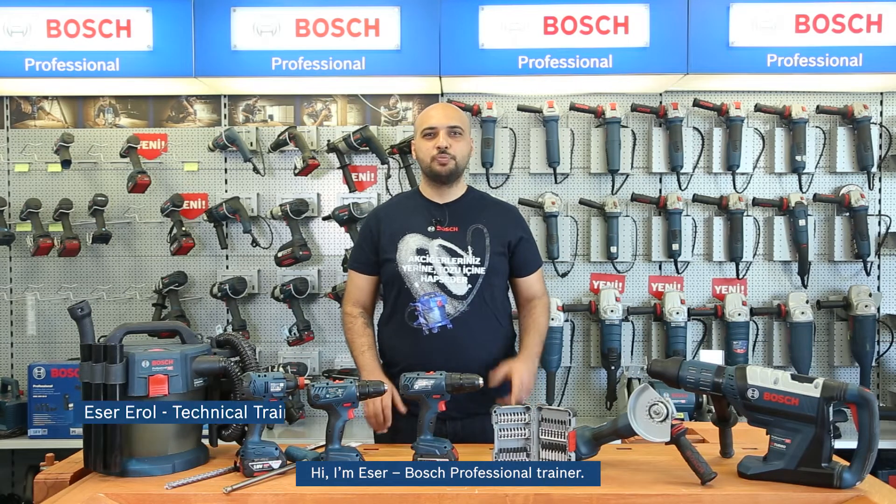Hi, I'm Esher, Bosch Professional Trainer. Today, I would like to show how a professional HVAC user installs an air conditioning system using Bosch Professional tools.